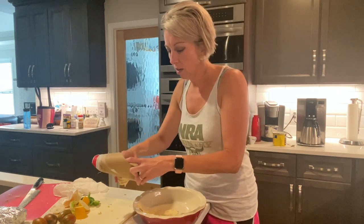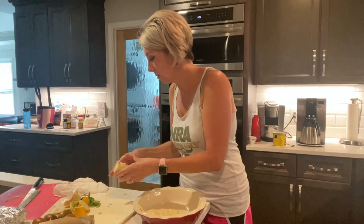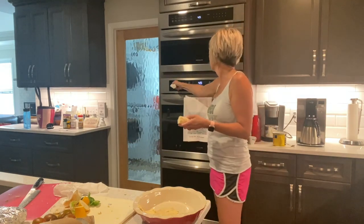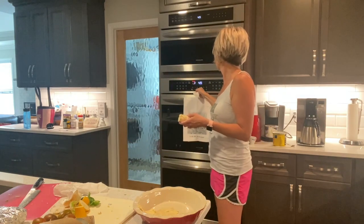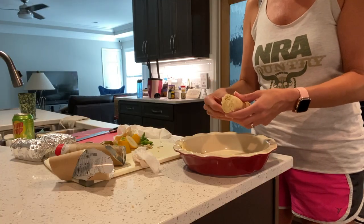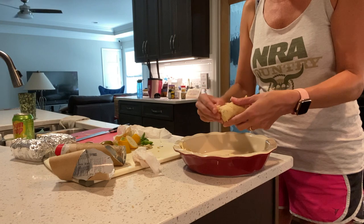Oh, I forgot to turn my oven on — cutting it on to 375. Then get the second half of the can and open up those triangles.